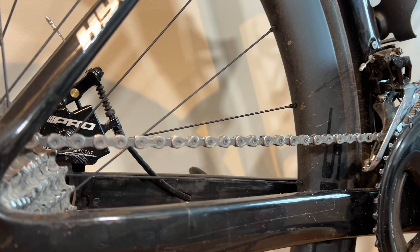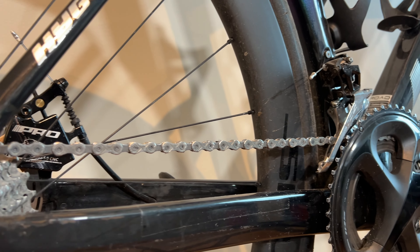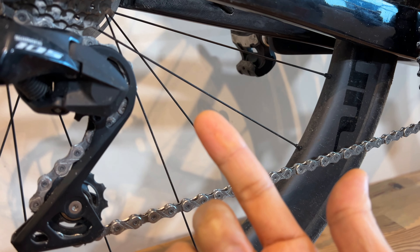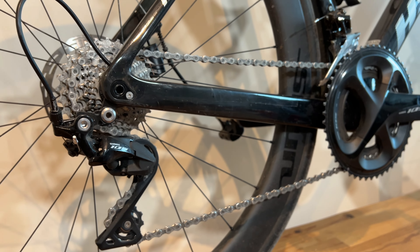The KMC 11-speed chain came to a total of $18. And as you can see, this one is waxed. Waxed chain is the best chain — it keeps it clean, and also keeps it lasting long and well lubricated.